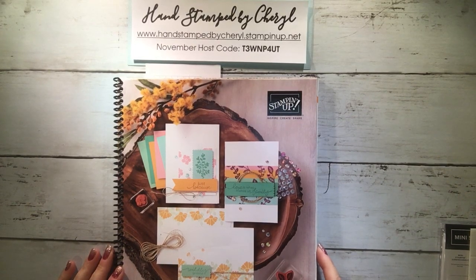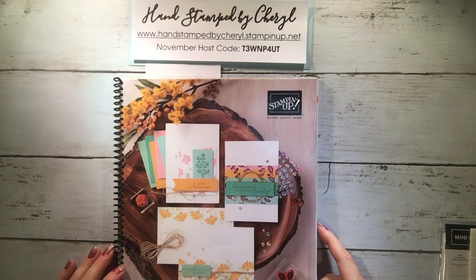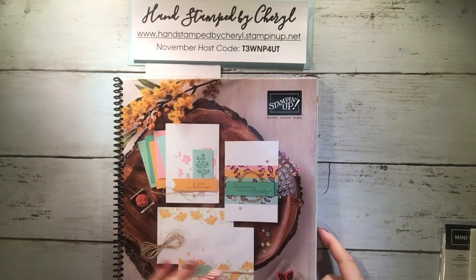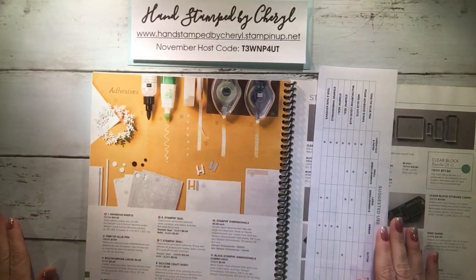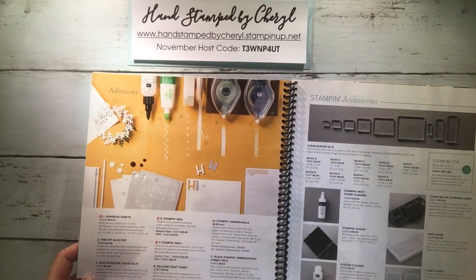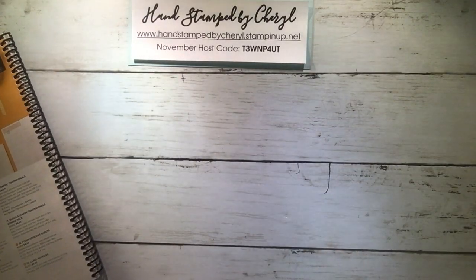Hi there, this is Hand Stamp by Cheryl. I wanted to do a video today on adhesives, in case you are stuck on adhesives — I know some people are trying to figure out which ones to use when. I wanted to show you the current Stampin' Up catalog for 2021, and inside on page 162 you can see all the different adhesives that are offered. I'm gonna walk you through them and tell you which one is my favorite.